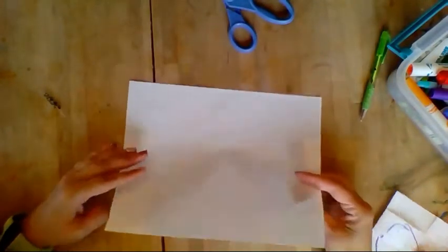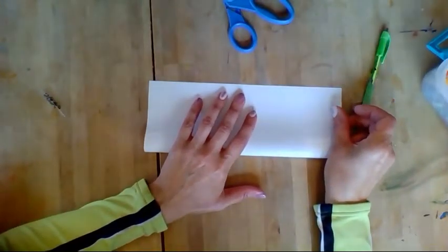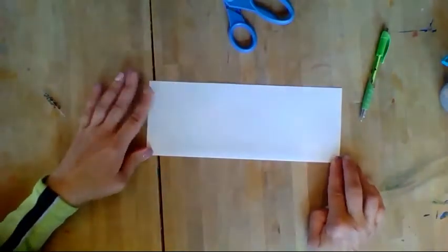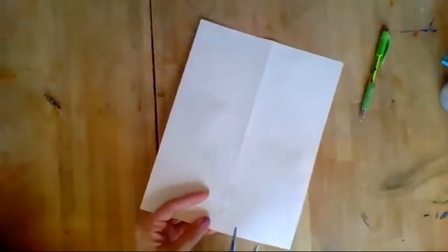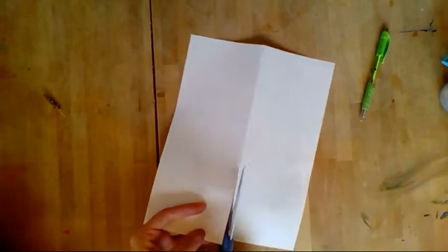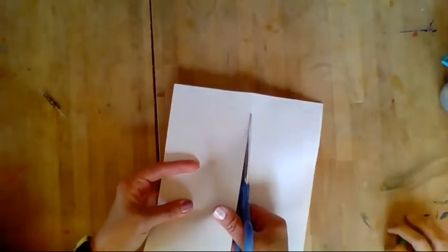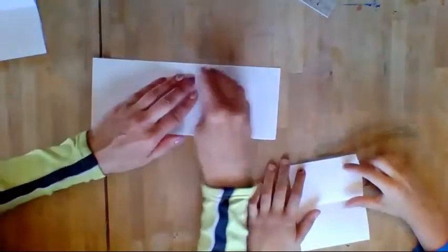The first thing you need to do for this magic wallet is to take your piece of paper — I'm just using computer paper — fold it in half, lining up the two long sides, then crease it, open it up, and cut down that fold.